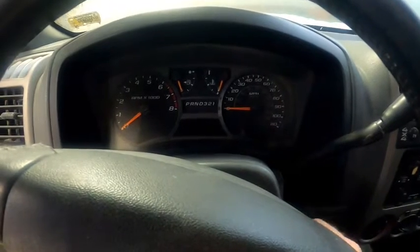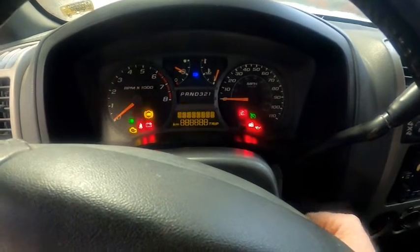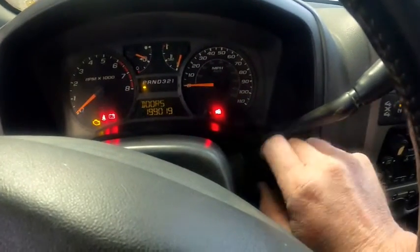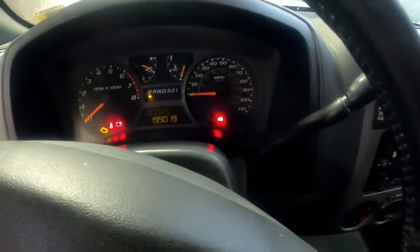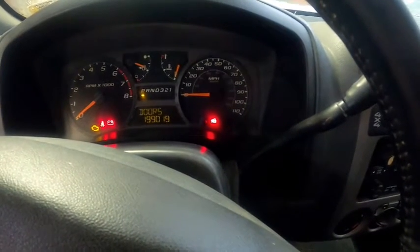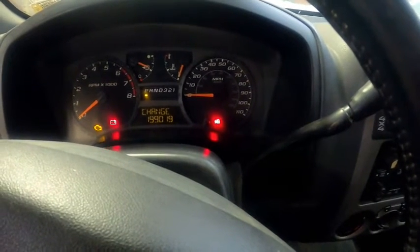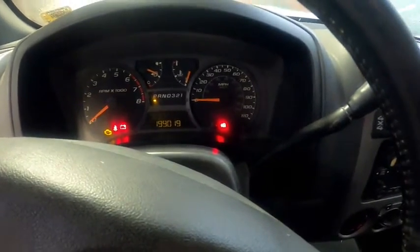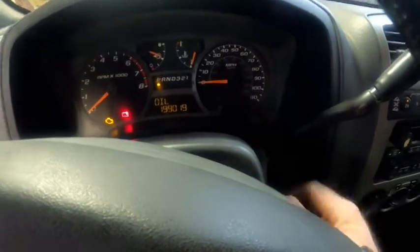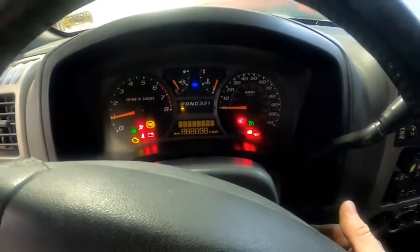In order to program the Passlock system to the new PCM, turn the key on, then turn it to crank. It'll take about 10 minutes, but the security light will eventually go out. When the security light goes out, turn the key off. We're going to do that same thing three times — it'll take about a half an hour — and that should have reprogrammed our Passlock system so we can start the truck. We've done it three times now, the security light is off, so we turn the key off, back on — and she's alive.